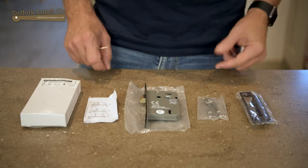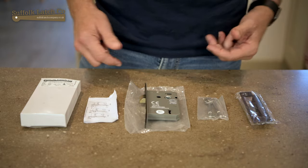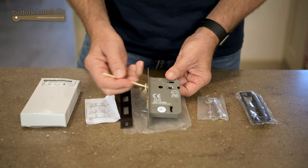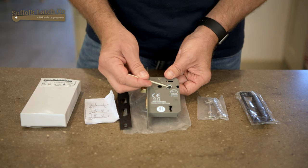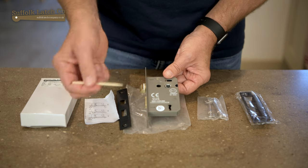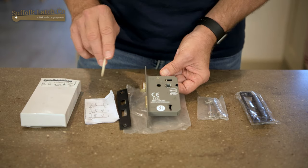Starting off with the sash lock itself, there are a few things to take into consideration when choosing this online. The first thing is the dimension — on all our handles and latches, the distance between the middle of the mortise bar and the middle of the hole here is 57mm. This is a very standard size, but we also sell these in various widths or depths.